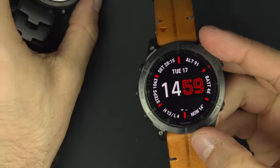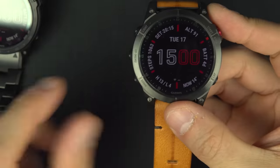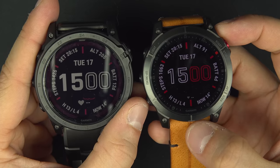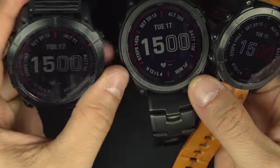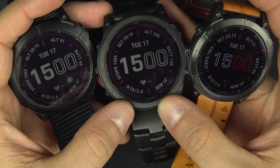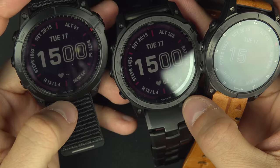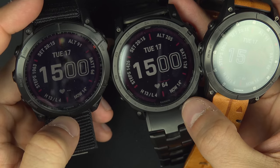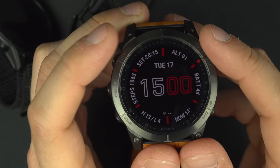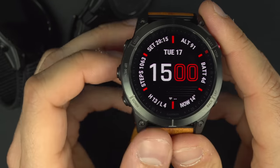Let's talk about the watch interface. I'll continue using the Epix because it looks better on camera, though it's the same watch face on all three. You have about the same watch faces across all models, though the smaller S model likely shows less information. On my main screen I have nine pieces of information: sunset time, altitude, day/date, time, step count, battery time remaining, temperature highs and lows, actual temperature, and a heart rate graph.